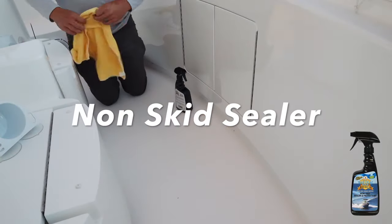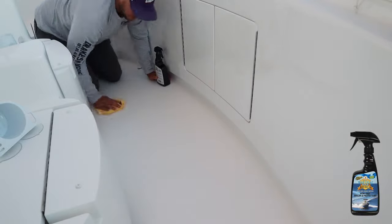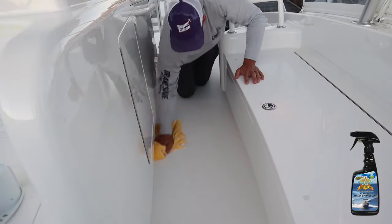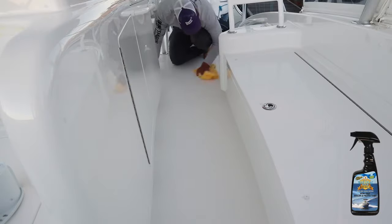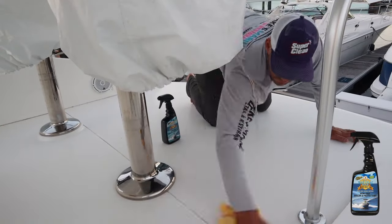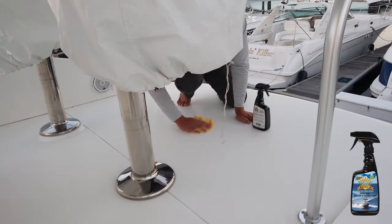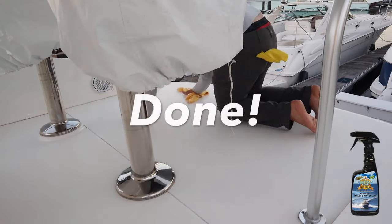Last but not least is the non-skid sealer — this is Nautical One Non-Skid Sealer and Protector. All you do is spray it directly onto the surface, wipe it in, and you're done. The floors were already clean from earlier so we just did all the non-skid on the entire boat. This is going to protect the non-skid from UV and oxidation, and stop fish blood and guts from sticking to it. Once you're done this step, you are done.